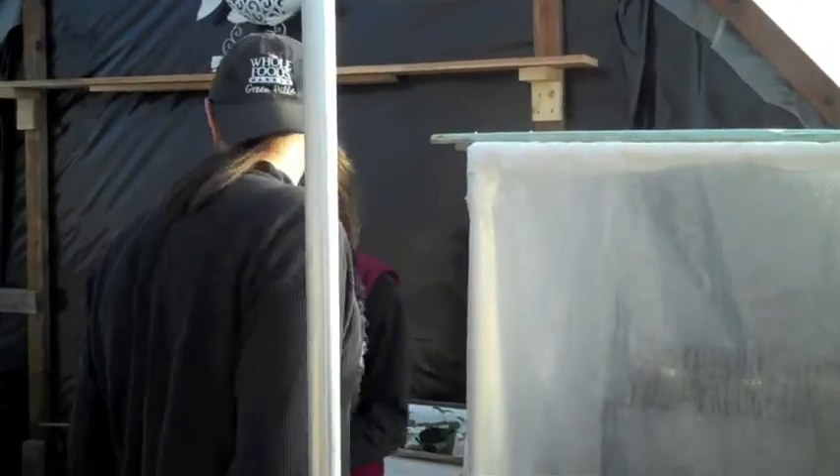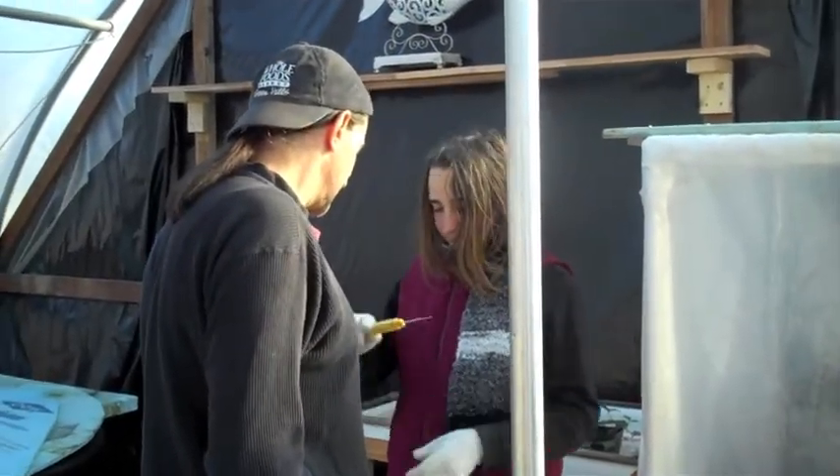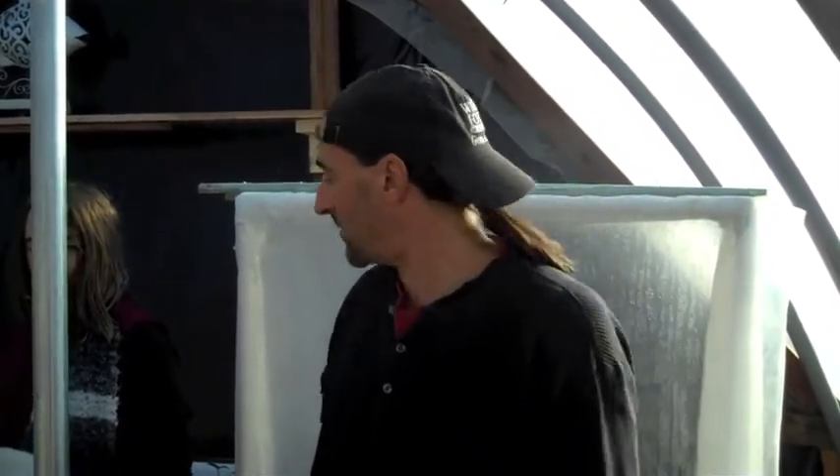We're going to do the same temperature reading in here. What's the temperature reading inside the hoop house? 53.7 degrees. So 46 in the dome, and an impressive 53 degrees inside the hoop house, with 28 degrees outside — almost double the temperature, 24 degrees warmer than outside. Not bad.